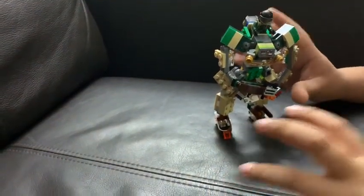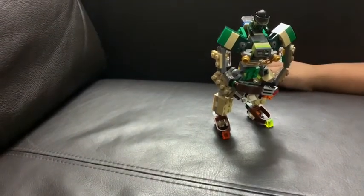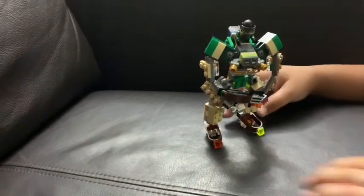I could accidentally press it and it can just fly somewhere, maybe hit somebody's eye — so that's why I left it out.